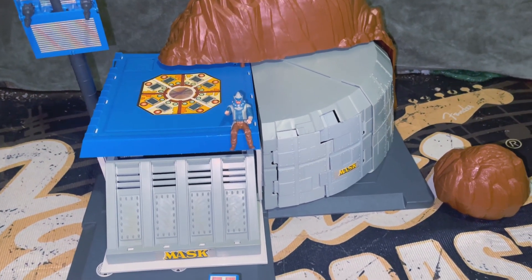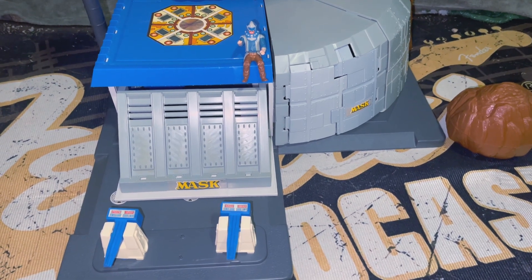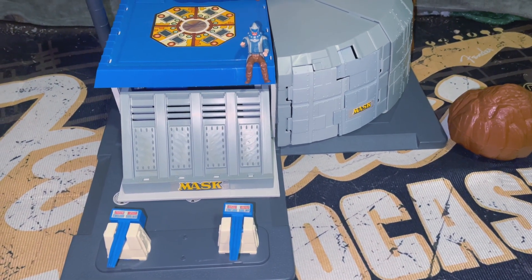Heck, I wish they still made playsets like this. I took off the hose off the gas pump because they kept popping off — they were kind of annoying me.